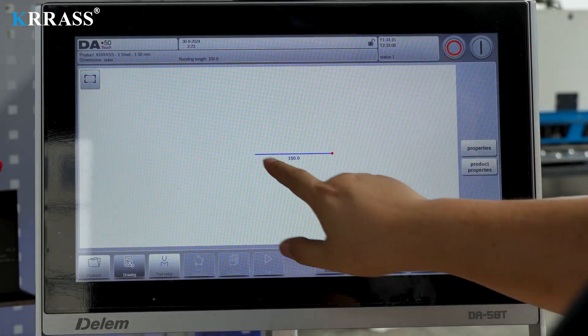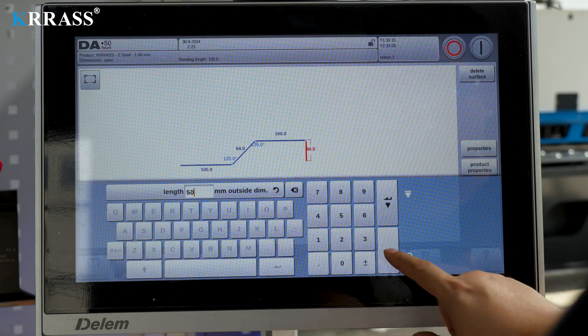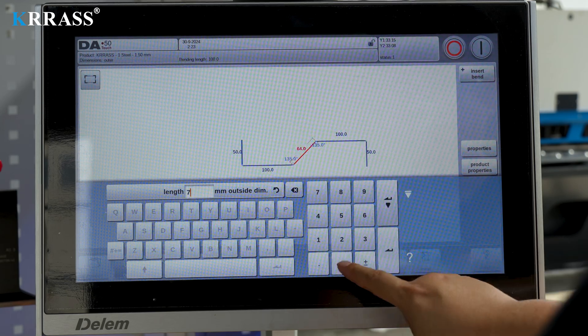The Delem DA-58TX controller features an 18.5-inch large touchscreen paired with corresponding servo drive systems to control the X and R axes of the back gauge with high precision.